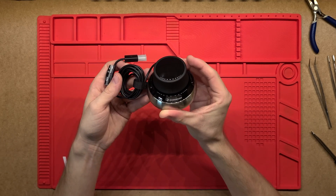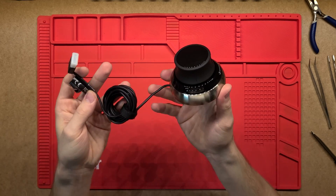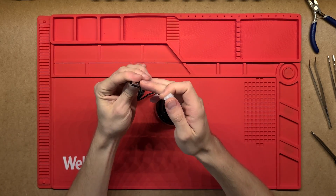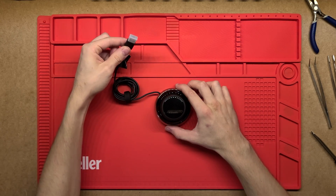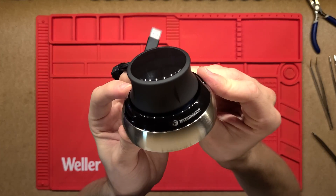G'day, thanks for tuning in. Today we're going to be having a look at this 3DConnexion SpaceMouse. This is a wired version — obviously, as you can see, it's USB powered and inputs into the computer through that. Got a nice little cable and the actual SpaceMouse itself.